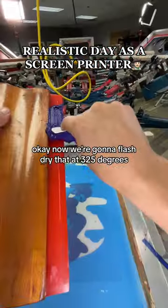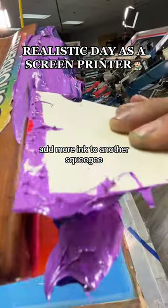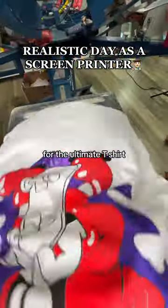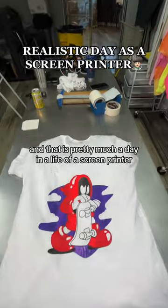Now we're gonna flash dry that at 325 degrees, add more ink to another squeegee, and use this little zigzag technique for the ultimate t-shirt. And that is pretty much a day in the life of a screen printer.